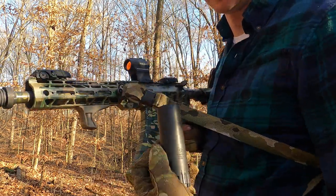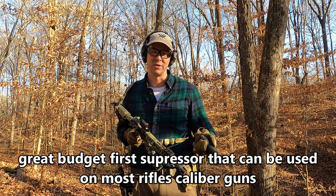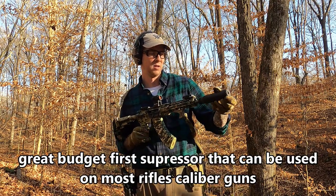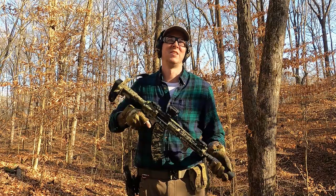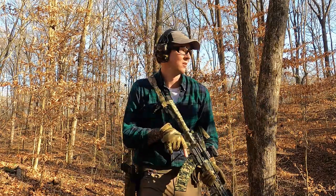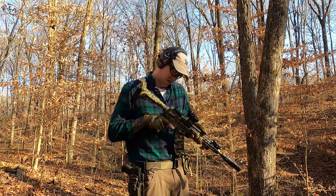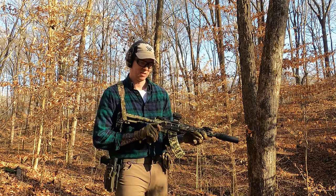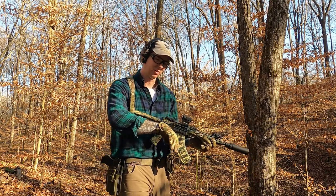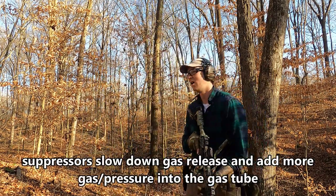This is my Yankee Hill Resonator K — it's a small 30-cal suppressor, so I use this on this gun and my regular 5.56 AR. For comparison, I'll shoot perpendicular to the camera to show the ejection pattern with the can on. That's a little forward — about 2:30 to 3 o'clock — pretty good.